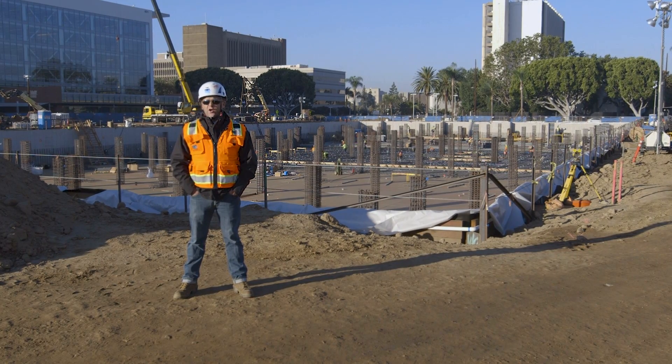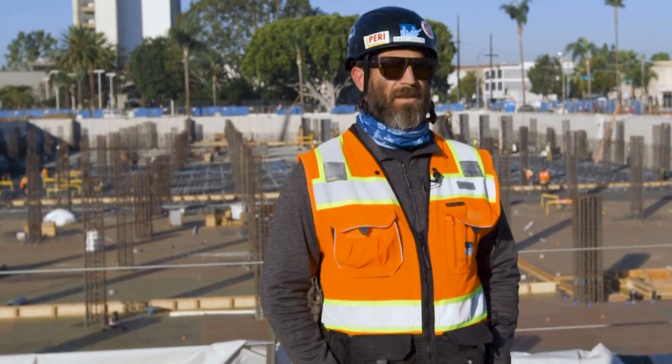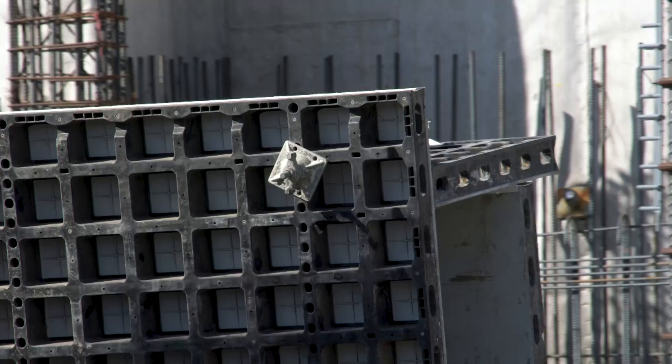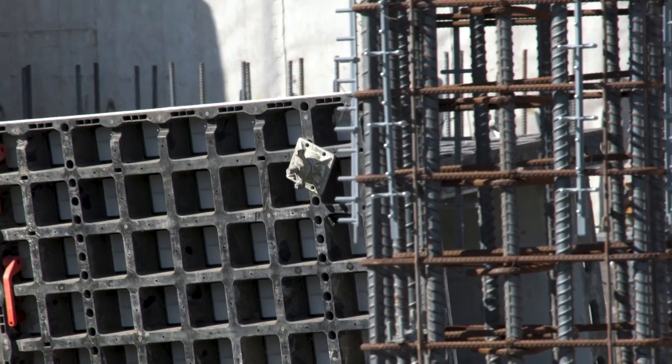The gear is lightweight, it goes together easily, there's not a lot of pieces and parts, and the finish on it is fantastic. So if you're looking to get into a very quick formwork system that's easy to use and user-friendly, I would strongly recommend taking a look at the DUO system. The longevity is fantastic, and the quality of work it produces is top-notch.